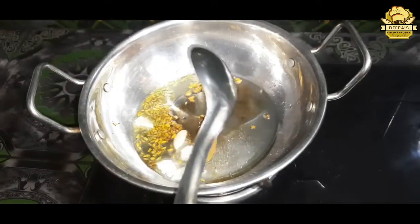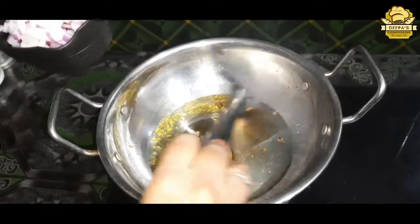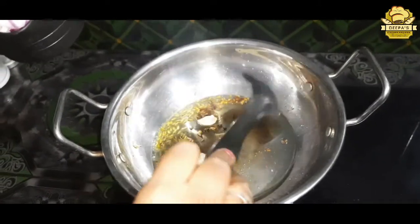Now we will cut it in the middle and then cut it into medium size pieces.